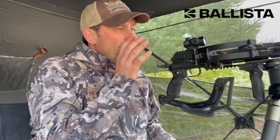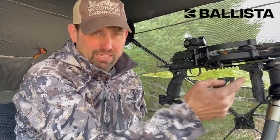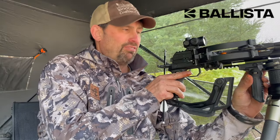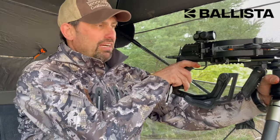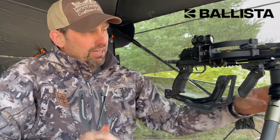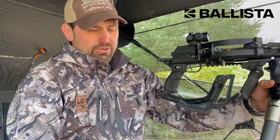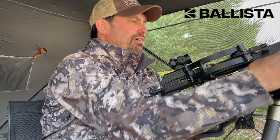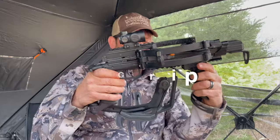Let's talk about this reverse bat crossbow by Ballista. There's a Picatinny rail mount on here, so it actually mounts to a tripod, which is really sweet — for kids or older folks you can move it around on the tripod, lock it in, and be exactly where you need to be for precision shooting. You can also take it off the tripod with a quick release.